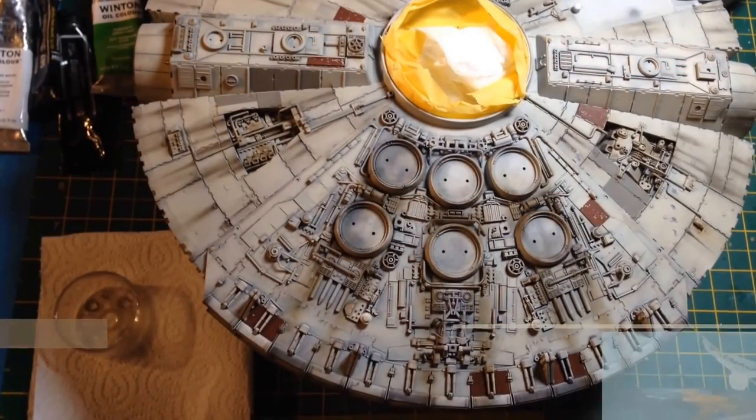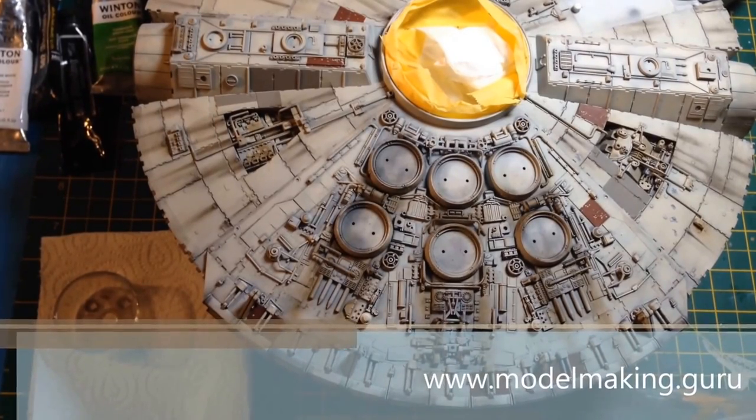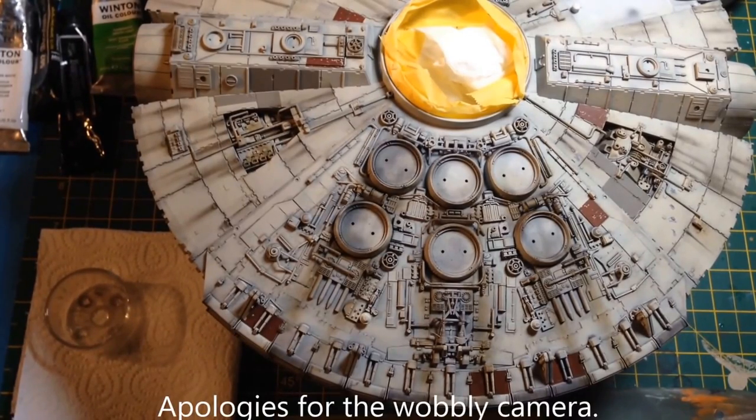Hey everyone, it's Fox from modelmaking.guru. I thought I'd do a quick little how-to video, and I might start doing a series of these as I start to do different parts of different models. Today we're going to look at doing some dry brushing with oil paints.